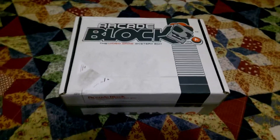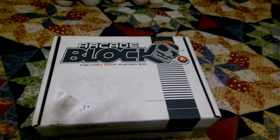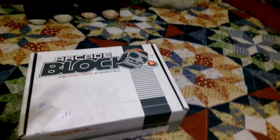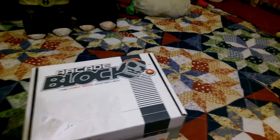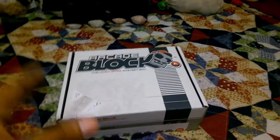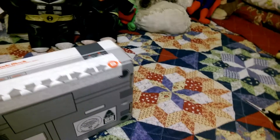Now some people already got Arcade Blocks and opened them up, so some of you may already know what's in it. I still don't. I have not looked at any videos. All I know is that there's something from Tomb Raider and that the shirt is a Zelda shirt — that's all I know.